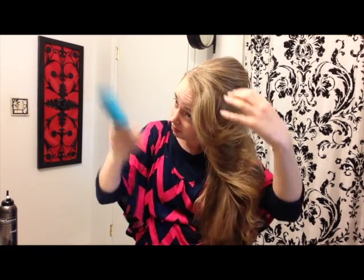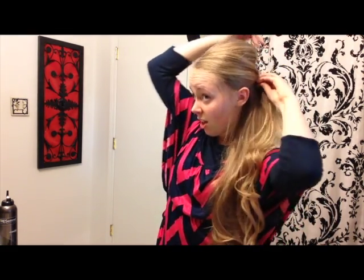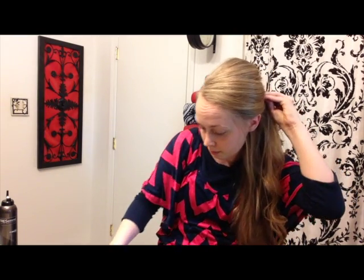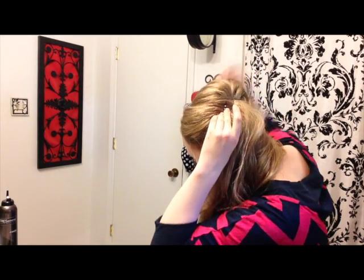And then take two bobby pins and criss-cross them back there. Okay, so then I'm going to take this side piece. I'm going to get some little pieces to hang down here and then I'm going to take this side piece and do like this — pull it back and push it up a little bit. See how I did that? Just push it. And then I'm going to do the same thing — two bobby pins, criss-cross it.